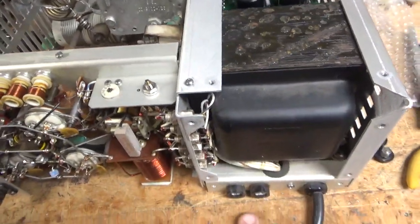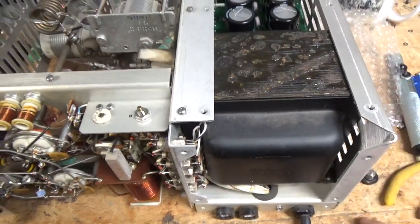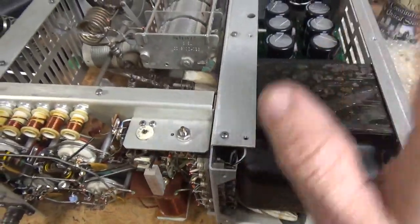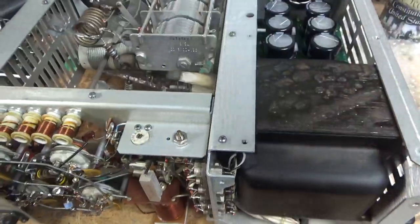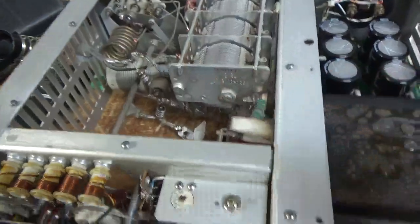It had the wrong fuses in it — slow-blow fuses. I actually have to go get fuses before I can test it. Big no-no: you always want to use the right fuse — very, very important, I've said it a million times. I oiled the fan too — I almost forgot.